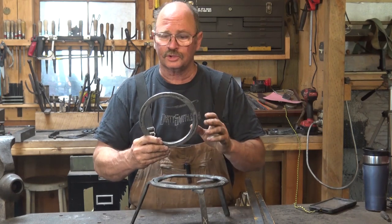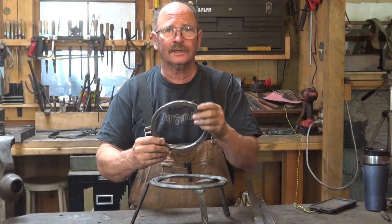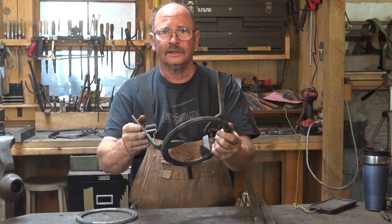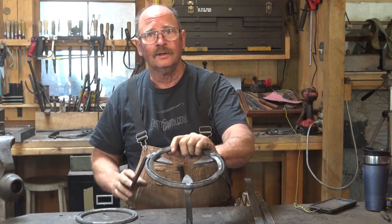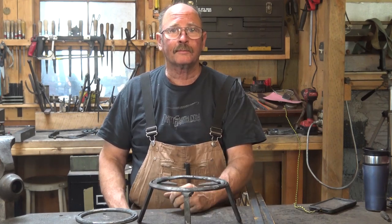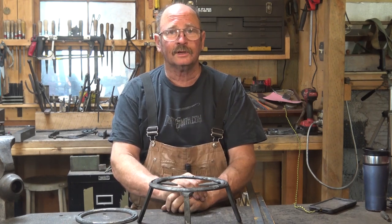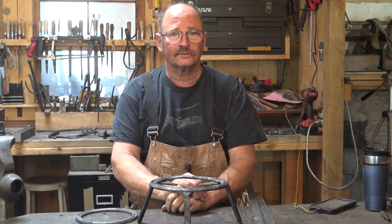Yesterday we took a couple of horseshoes and forge welded them into a nice round ring that we are going to use to make a trivet similar to this one. Welcome to Black Bear Forge where I hope to educate, inspire, and spark the imagination of anyone interested in traditional blacksmithing.